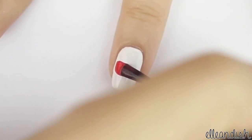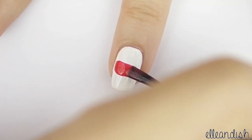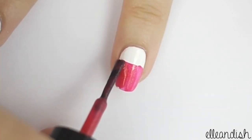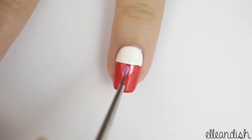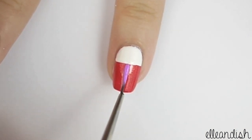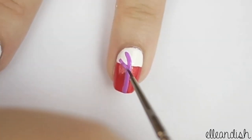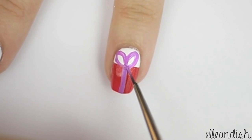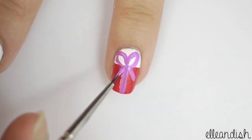To make the top of the present, swipe across the nail using pink polish. Now just fill in the rest of the box. Now take another color for the ribbon — here I used purple — and make a line down the middle of the box. Make one loop on the left, another for the right, and apply two diagonal lines to form the ends of the bow.